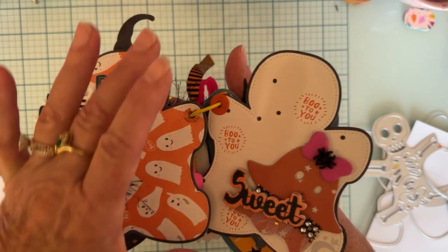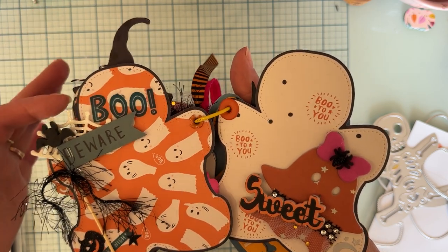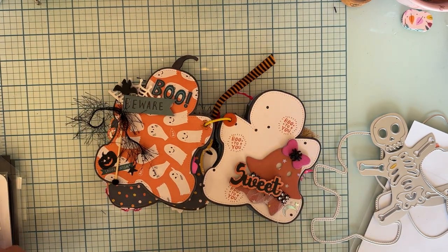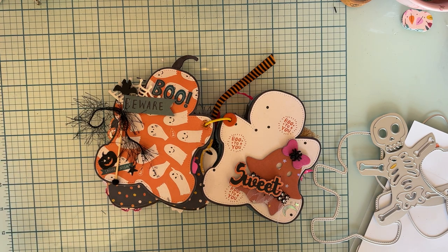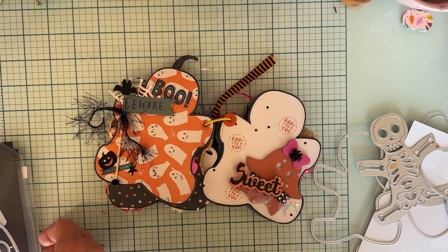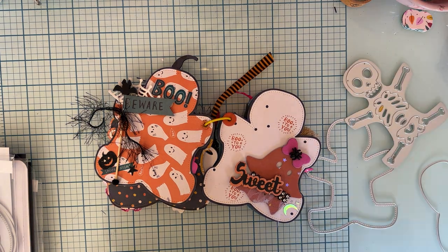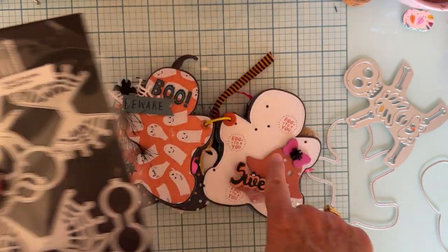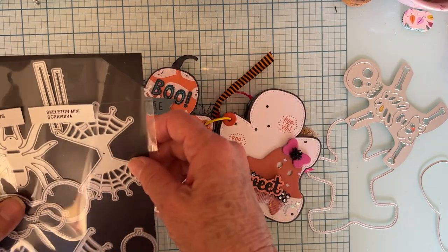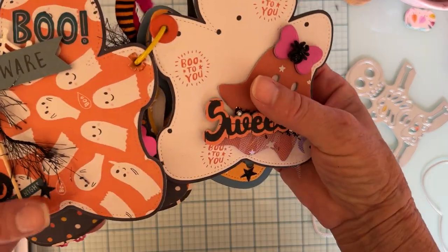This is a sticker from the Hey Pumpkin collection. This page just has the two layers — I didn't put the skeleton on this one. Here's a bat pick from the Dollar Tree. This is a piece of spiderweb from the spider bow die set from Scrapdiva. It's just the small web cut out — I cut a piece off of it. I use half pieces all the time. So that's just kind of stuck behind there for some more layers.